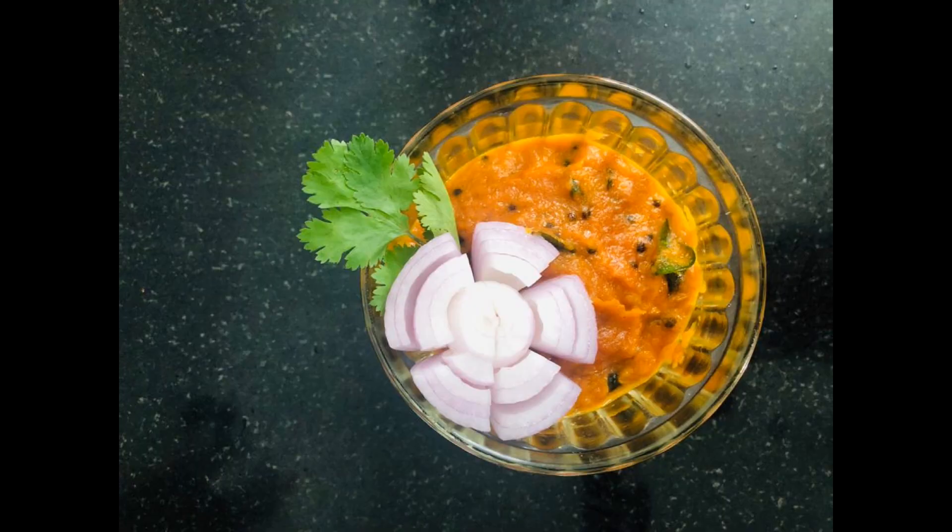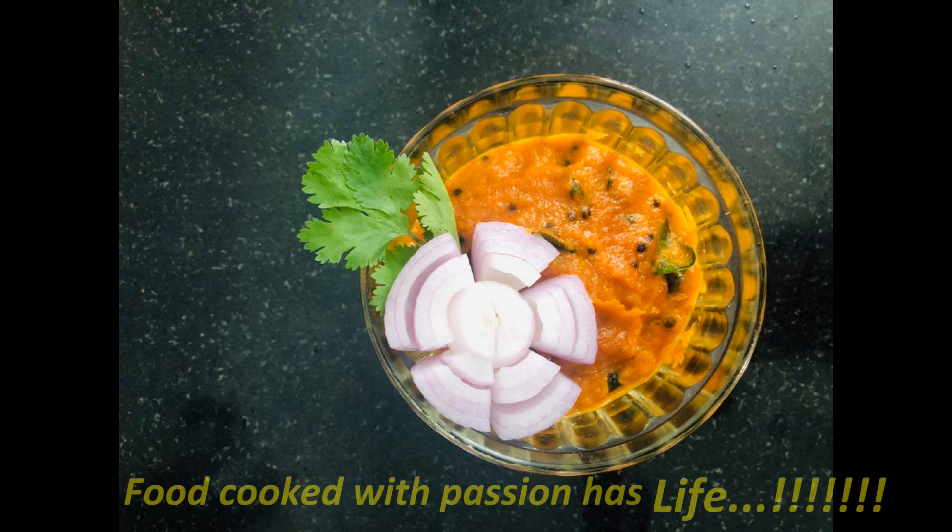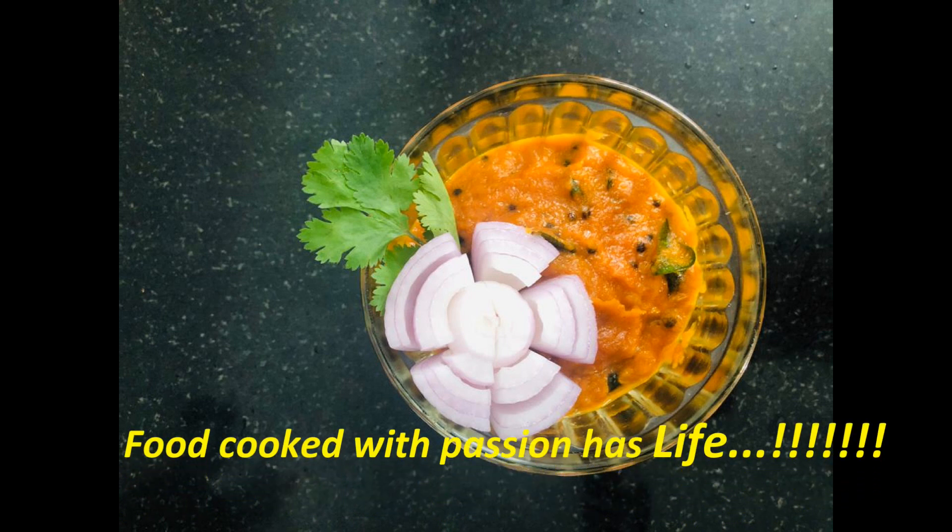Hope you all liked today's video. Share and like this video, and subscribe to this channel. This is Ampli from Ampli's Kitchen. See you soon with another interesting recipe. Food cooked with passion has life. Be safe, be at home.